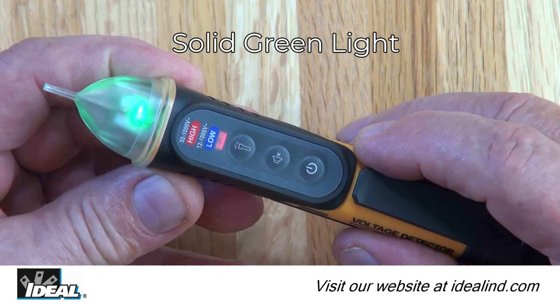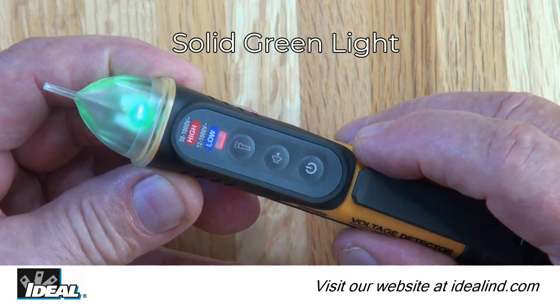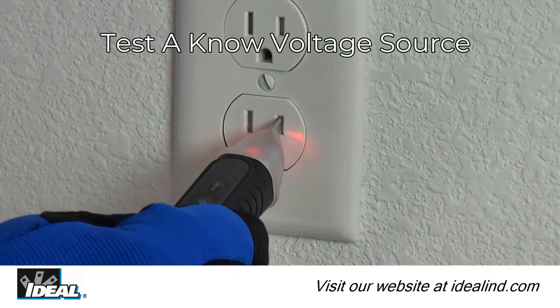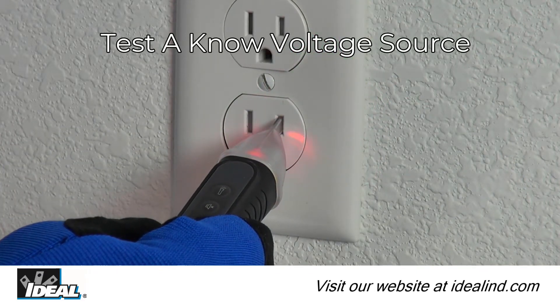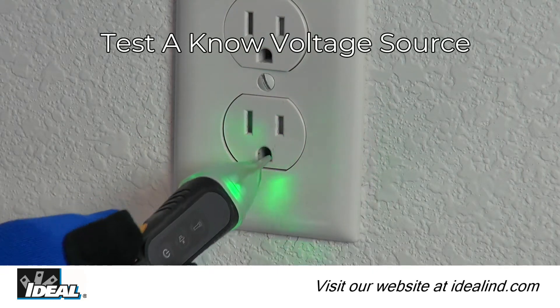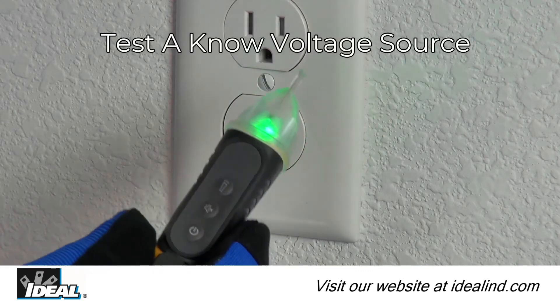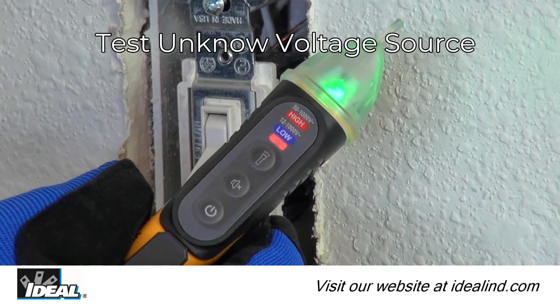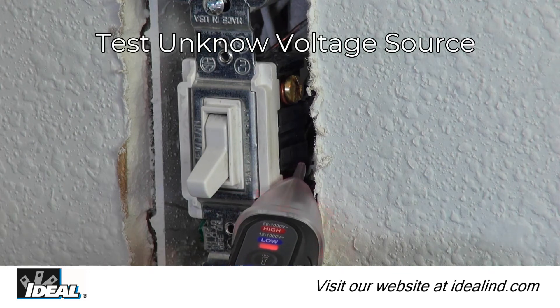The voltage tester is activated by pushing the power button in the middle of the tester. A solid green light verifies the tester is on and ready to use. Then verify the tester's operation on a known voltage source before using, by placing the tip near an AC source like an outlet to obtain a voltage indication. Voltage is indicated by a flashing red light and audible tone when testing an electrical circuit. Then test the unknown circuit to verify if voltage is present.